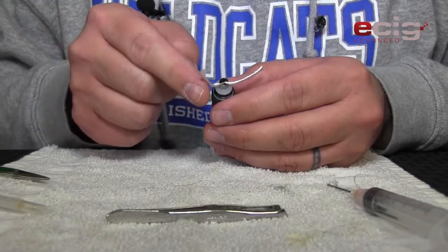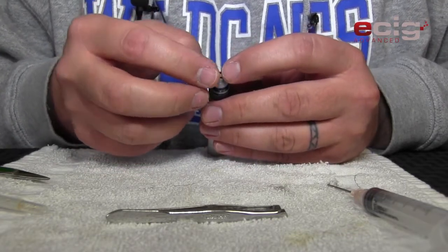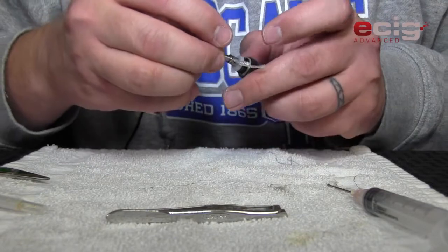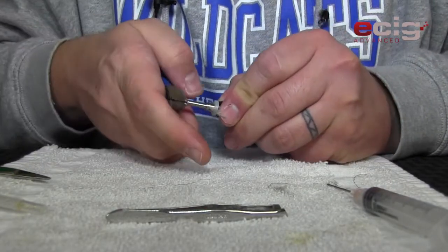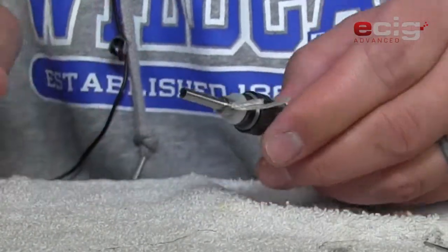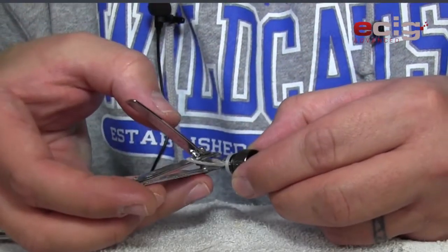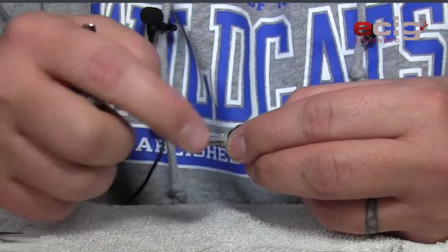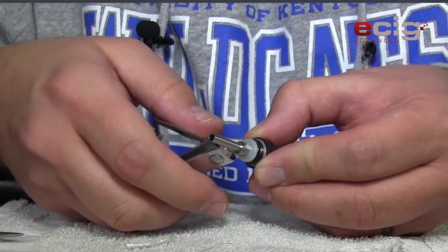Now because we had these wicks over it before, I'm going to bend this up and put it back in that channel like it was originally, then put the center post back in and try to push that back in like so. I'll trim my wicks like the original, and this one as well.